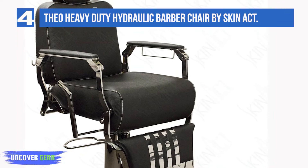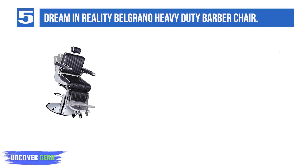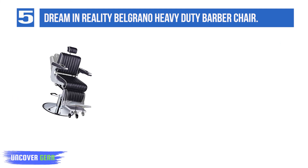List number 5: Dream and Reality Belgrano Heavy Duty Barber Chair. The Belgrano Heavy Duty Barber Chair by Deer Salon Furniture has impressive durability and a classic look with black upholstery and white piping. This chair and hydraulic pump have a weight capacity of 750 pounds, so your clients can feel supported and safe when they're reclined in your chair.